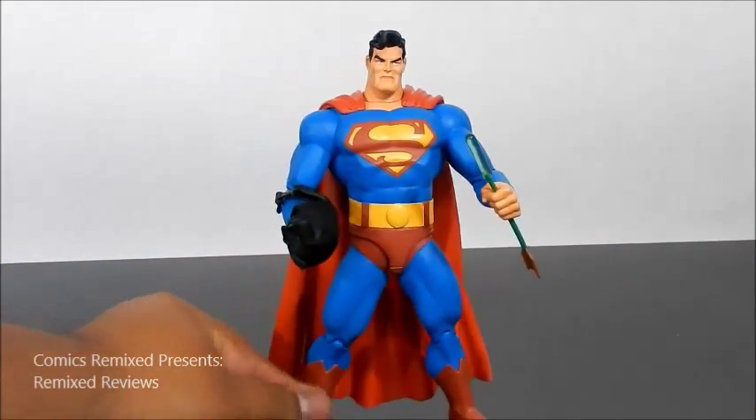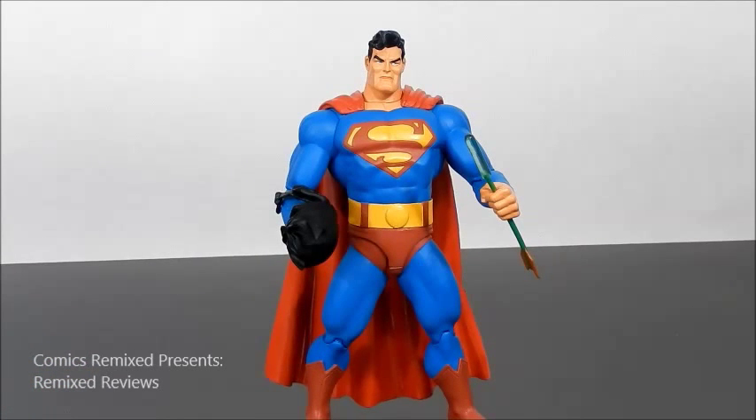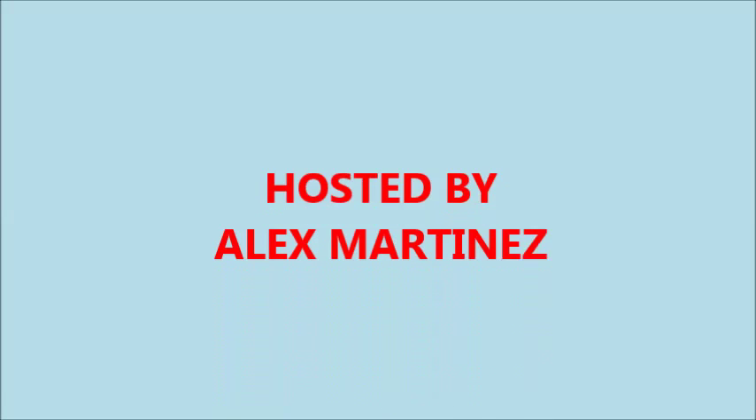Overall, the figure is really, really nice, and I definitely recommend it, especially if you're a Superman fan. I'm kind of mad I didn't open it earlier and have it on display. Overall, I give this figure eight and a half out of ten — primarily because of the sculpt of the face that I personally didn't enjoy as much, and the lack of articulation, even though it doesn't bother me too much. I definitely recommend this figure. As always, leave your likes and comments below. For everything Remixed Reviews, visit us at www.comicsremix.com — see you next time!